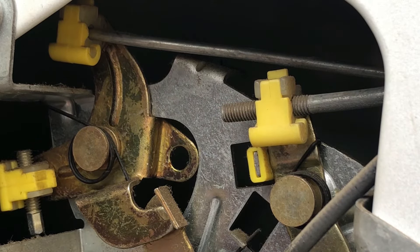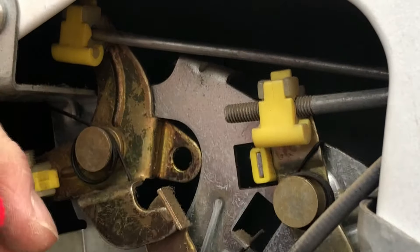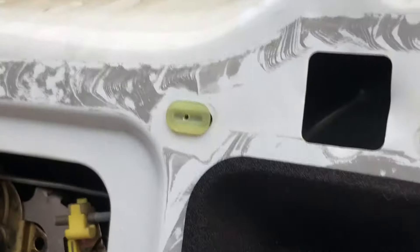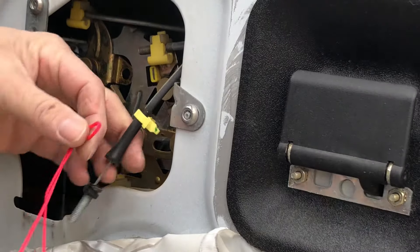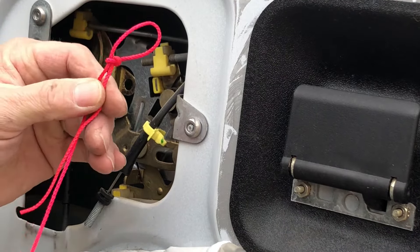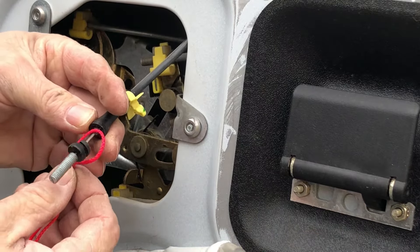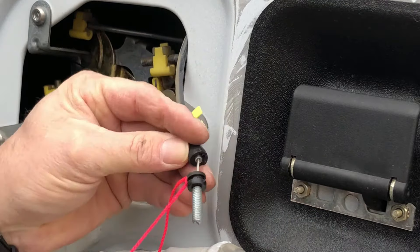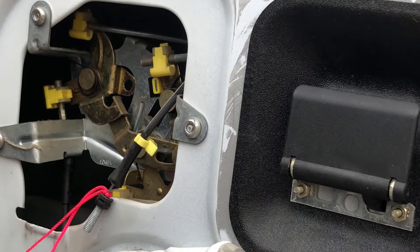Here's our cable — you can see that clip. What we're going to do is take our pink string and tie a slip knot. If you don't know how to tie a slip knot, Google it. We're going to come up past where the cable's broken, pull, and it's going to tighten up. Now I'll show you how to undo the upper part of the door latch and pull the string through.